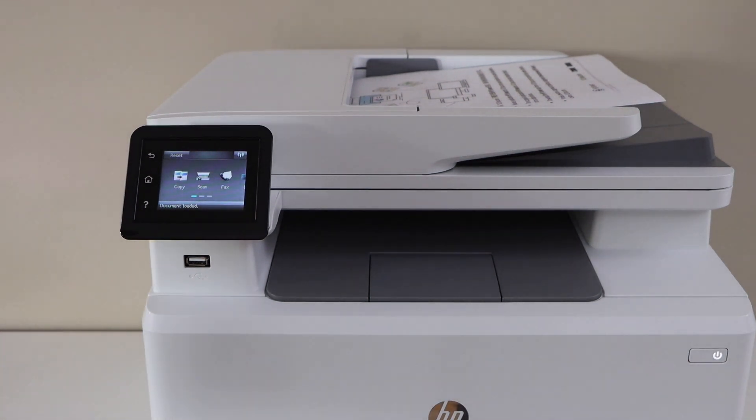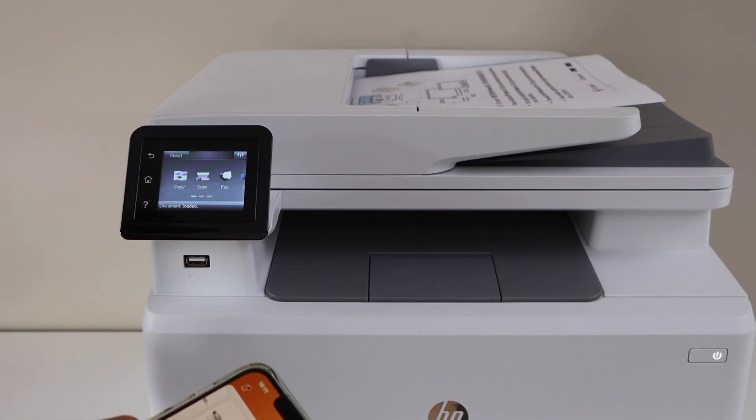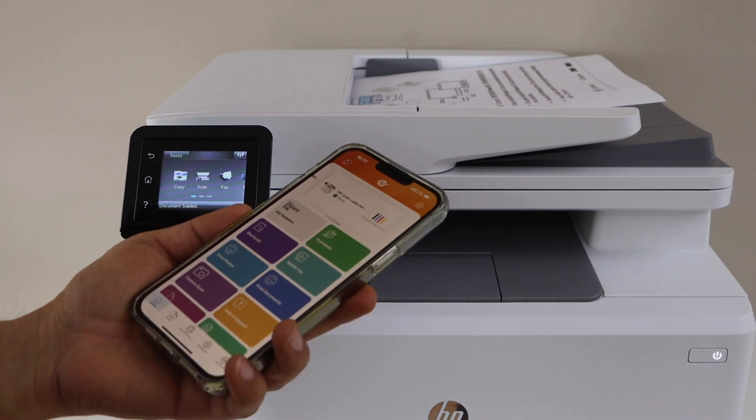In this video, I'm going to show you how to do the scanning with your HP Color Laser MFP M282NW printer. Make sure your printer is connected with the device — your laptop, computer, or your smartphone.